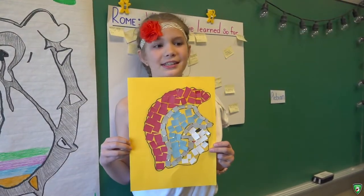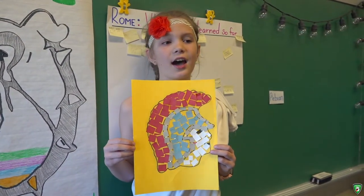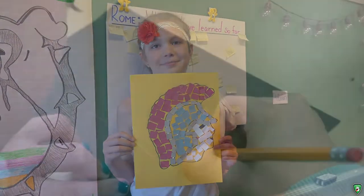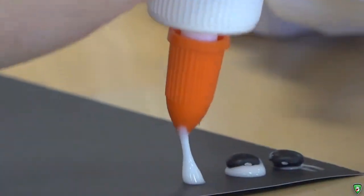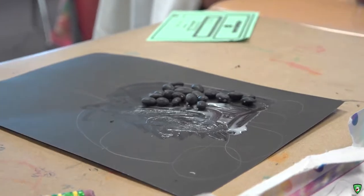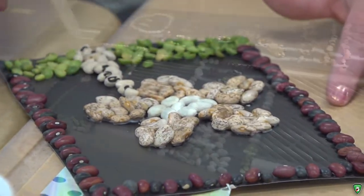We made a mosaic Roman soldier head. We're working on a mosaic using beans and glue, and we used a picture to make it.